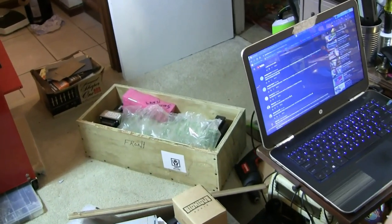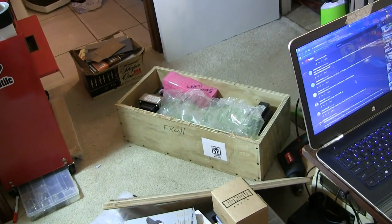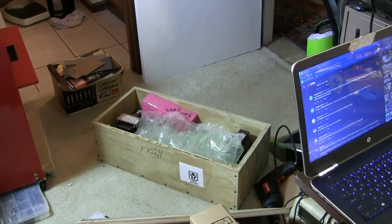Hey, what's up dudes and dudettes, Brad the Getologist here. In this video, we're going to take a look at something that was sent to me for repair. This, in this crate down here, is what I think is an Epiphone amplifier.